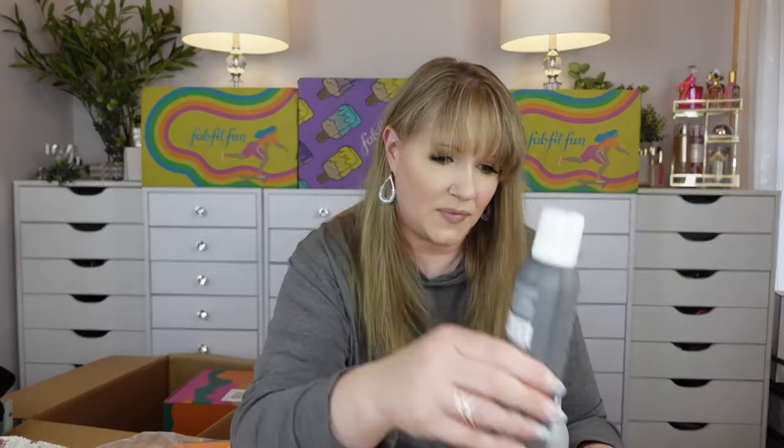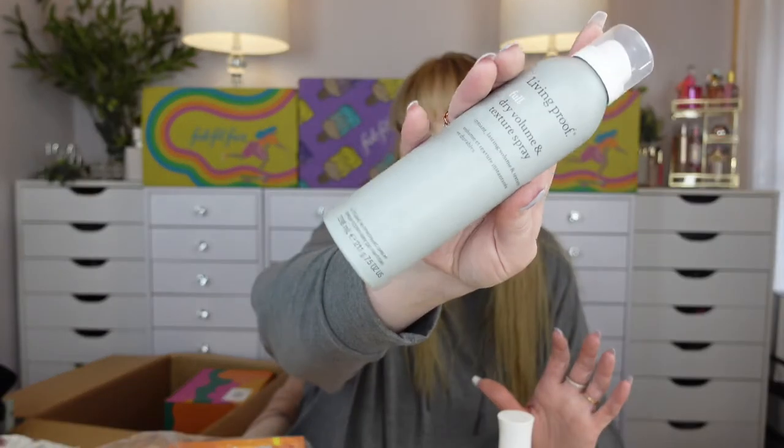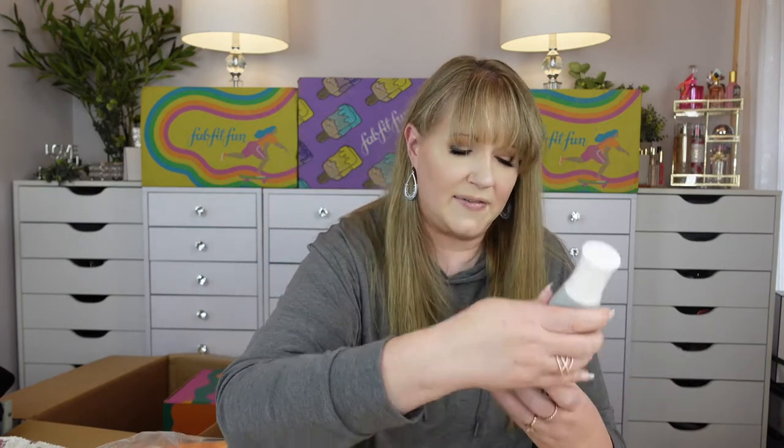Living Proof — I love their dry shampoo. I actually have that on a repeat purchase every season. I also picked up the Living Proof Full dry volume and texture spray. I've been trying to get into root lifts and texture sprays to give my hair more volume. So we got that too — Living Proof Full Root Lift.